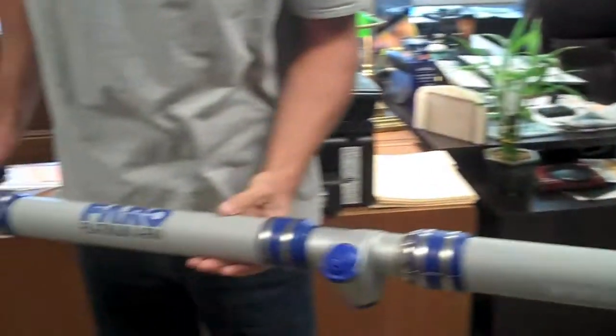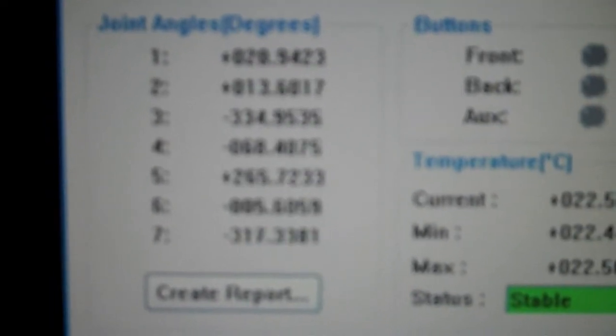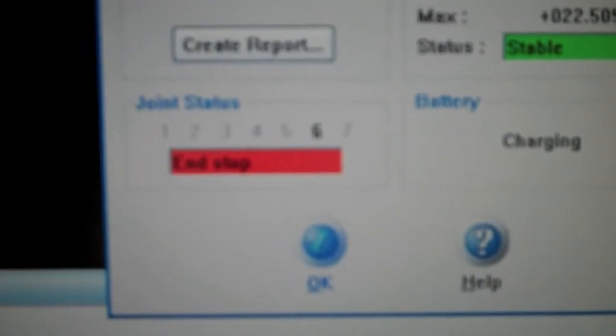Those are the seven different access points, and you can see that everyone is reading correctly. Our camera is a little fuzzy — we can't see everything that's showing there, but everything is okay.